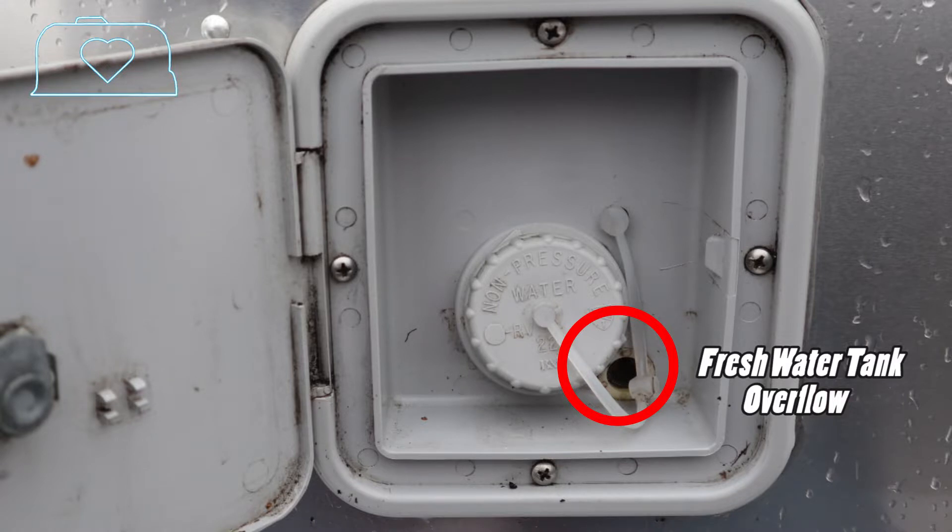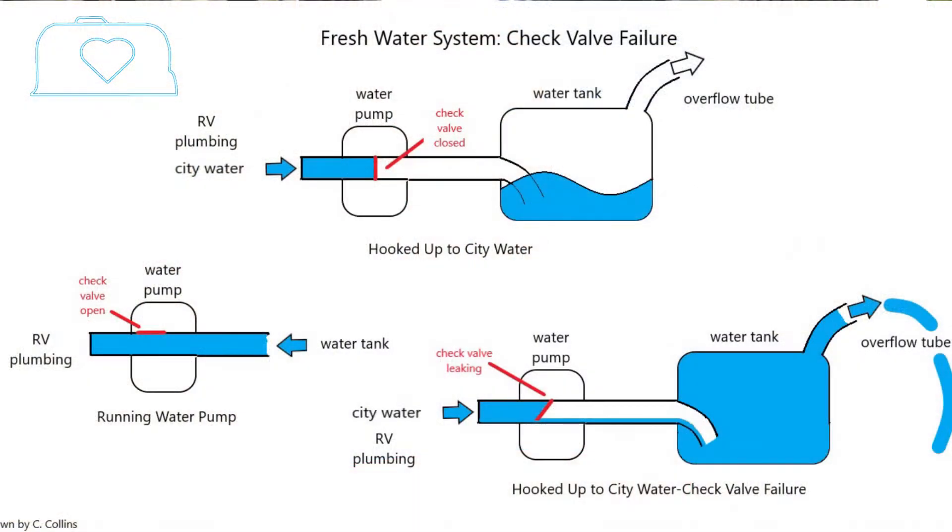A check valve is a valve that allows fluid to flow in only one direction. When you pressurize your fresh water system with city water, it closes the check valve. When you're running your water pump, it opens the check valve and allows water to flow to the faucets, sinks, and so on.